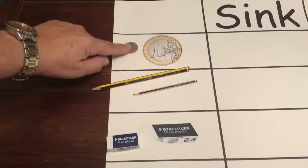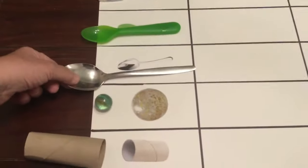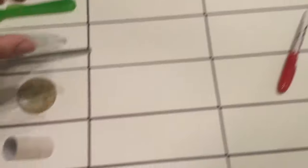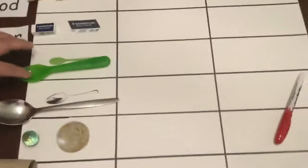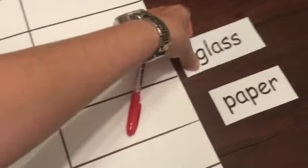I've got different materials from my house: a euro, a pencil, a rubber, a plastic spoon, a metal spoon, a marble, a toilet roll, and some paper. The euro is made of metal, the pencil is made of wood, the rubber is made of rubber, the marble is made of glass, and the toilet roll and ball of paper are both made of paper.